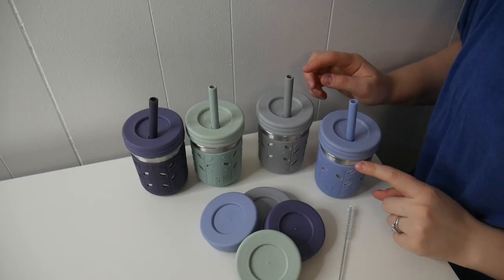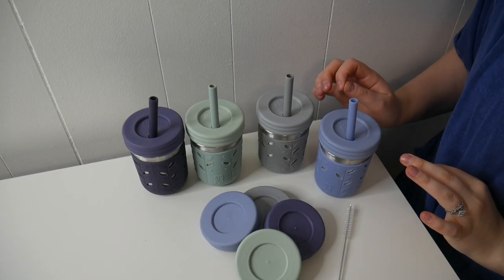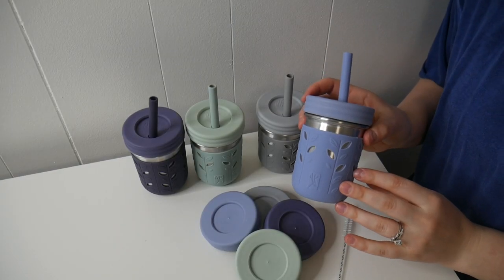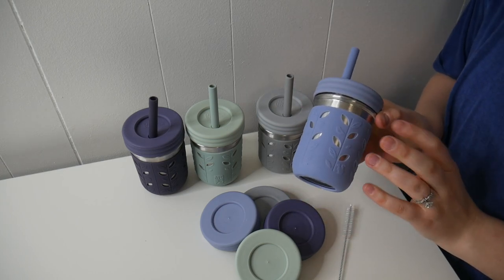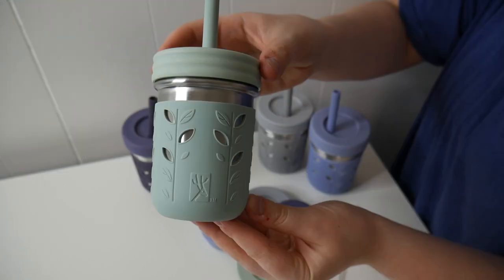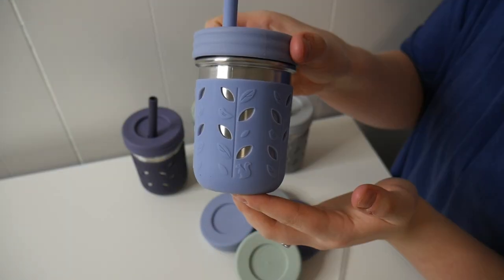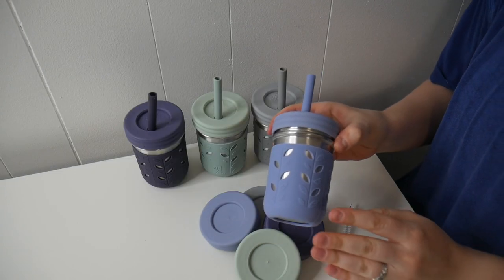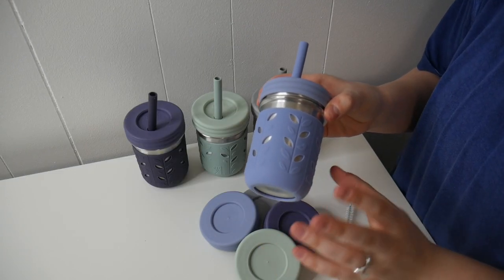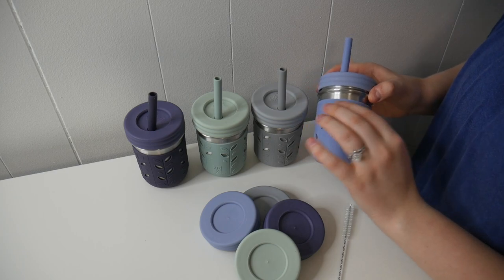Right here I have the Elk and Friends stainless steel tumbler cups for kids. Let's go ahead and show you an up close look. This did come in a four pack and these are 10 ounce little stainless steel jars, protected with a little bit of silicone so if they do fall they won't get dented. We have a sage green, a misty blue gray, and a navy blue.